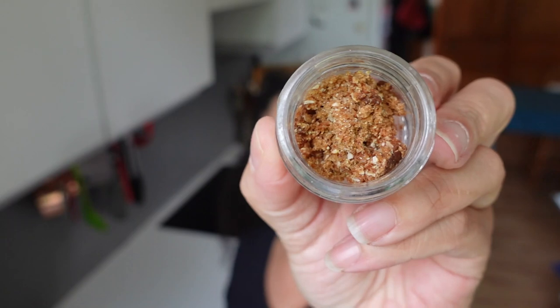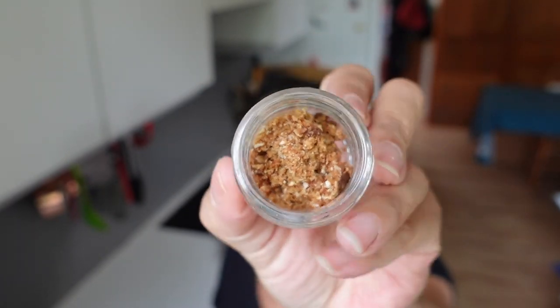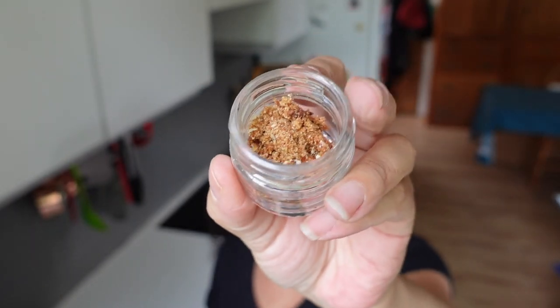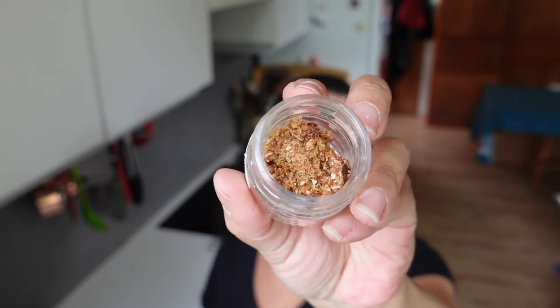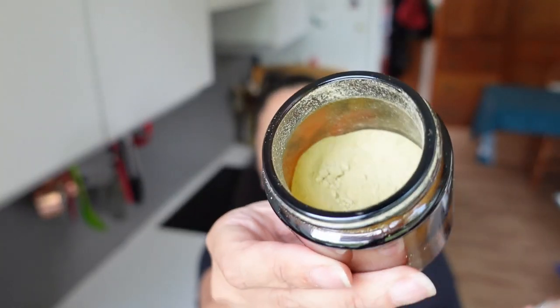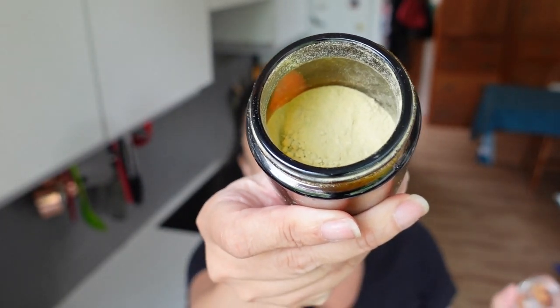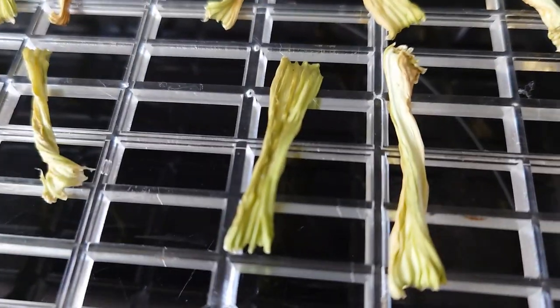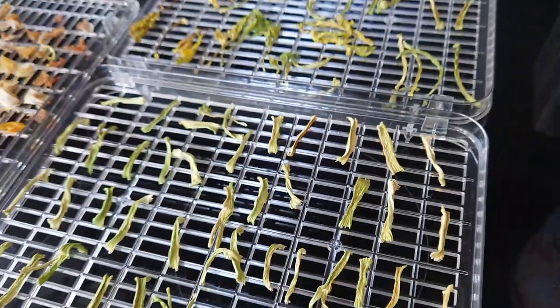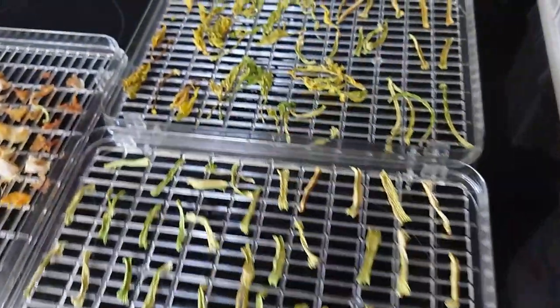When I tasted the steaks last time, the flavour was great but it was missing a bit of brightness. So I thought, maybe do some lemon. Same thing — dried some lemon and put it in the coffee grinder. It's gone very sticky because there's some pectin and sugars in lemon, so it's kind of clumpy, but nonetheless. And I did a whole bunch of celery too. When I was drying the celery and the lemon, the house smelled like baked chicken.